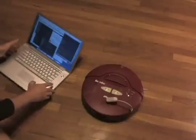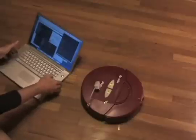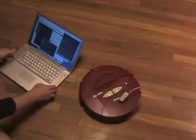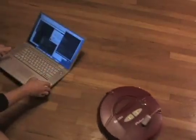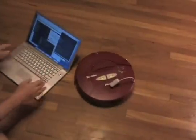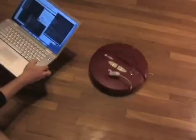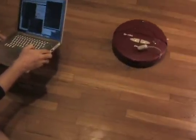If we tilt it to the right or left, it spins in place. If we move it backward or forward, then it goes forward and straight. If we do some sort of combination of the two, then it'll move kind of as you'd expect it would.